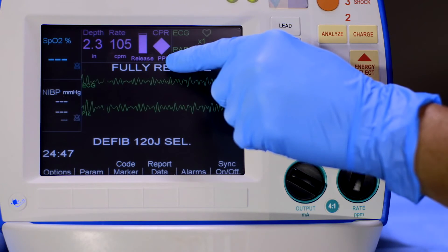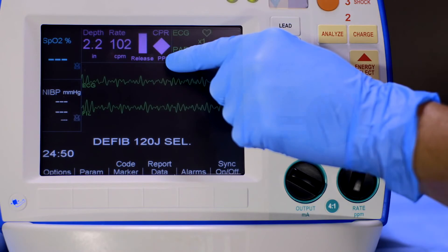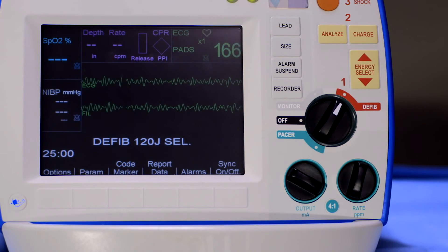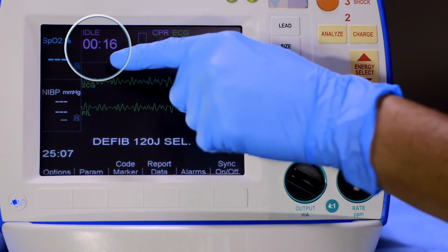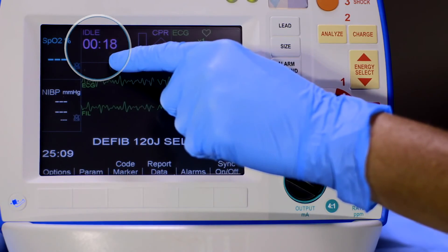When compressions have been interrupted for an extended period of time, idle time is displayed in minutes and seconds. This is a visual reminder to help minimize pause time.